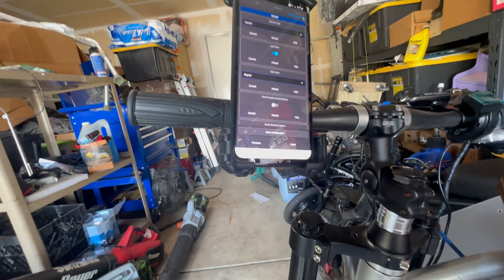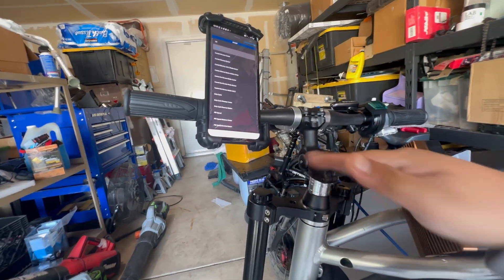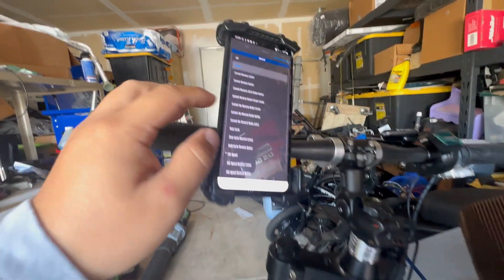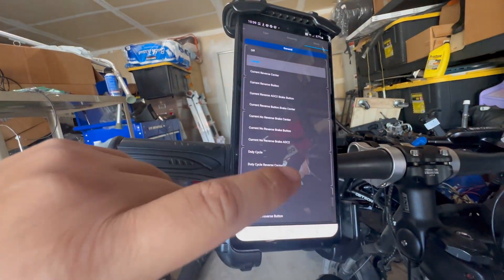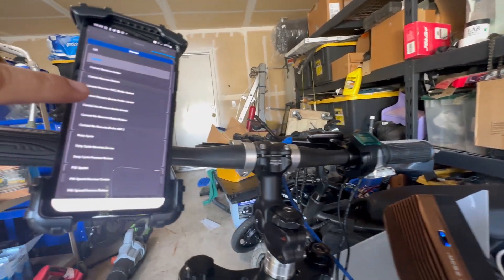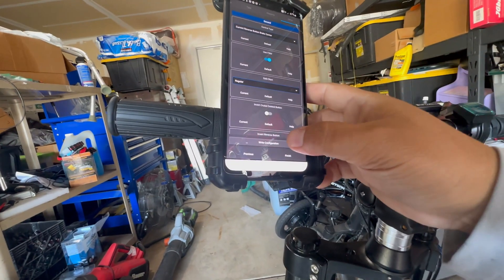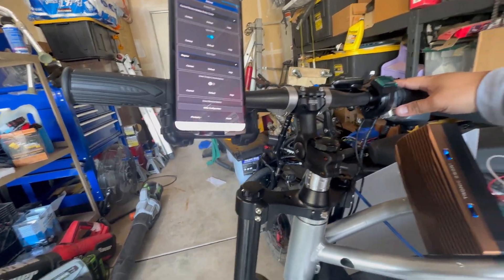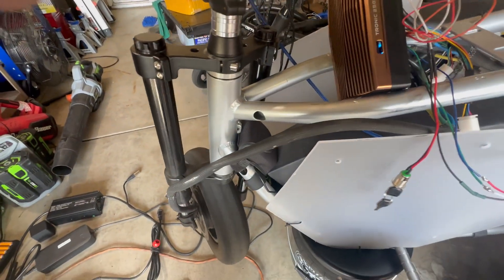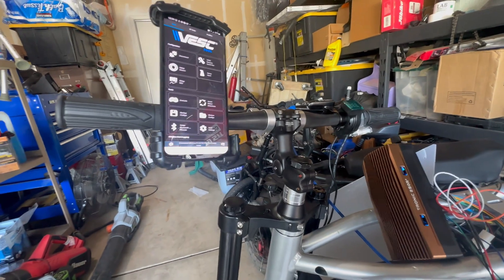Click Next, and depending on your controller type and how you want it — Current mode is for it to just go. If you're running a twist throttle or an ADC2 button, go into ADC2 brake button. But if you're running the Rion curved throttle, go into Current Reverse Brake Center, then write and configure. Once it's done, it will start spinning, and when you want to slow down, just press the throttle the other way and it'll slow down.